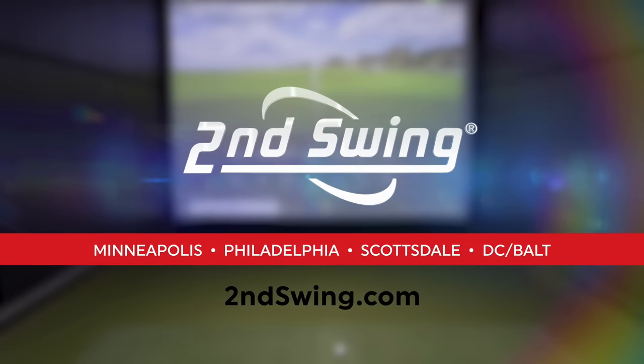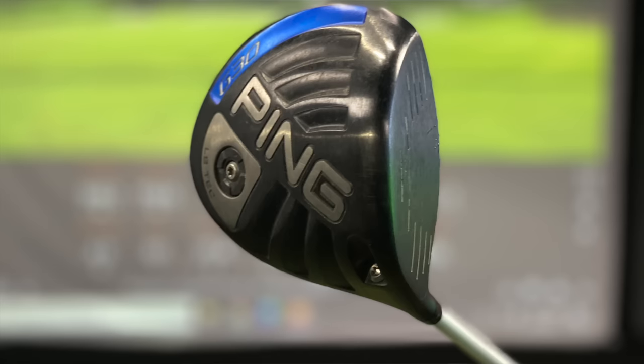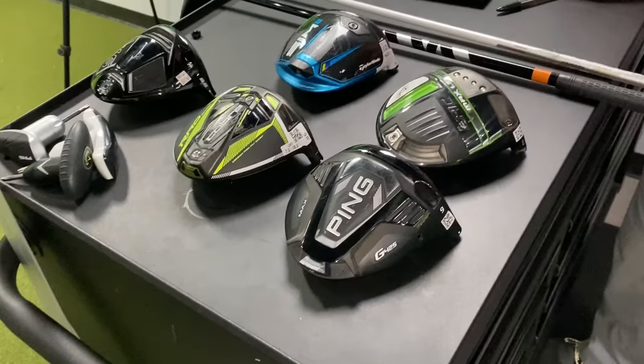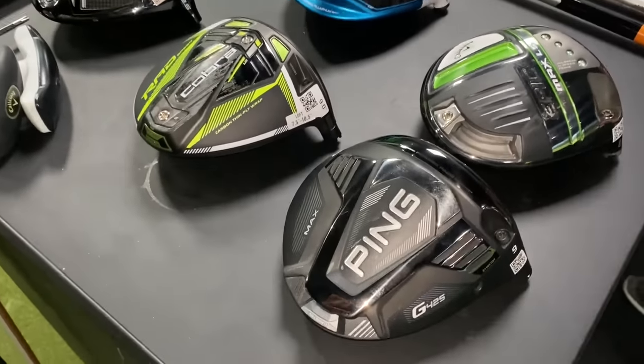Hey, golfers. Drew and Thomas here at the Second Swing Tour Van at the Minnetonka location. It's going to be a fun one today, at least for me, because I'm going to get fit for a new driver. I've been playing a Ping G30 LST for about six years now, and I'm very intrigued by some of these new models on the market, so Thomas is going to fit me for a new driver.